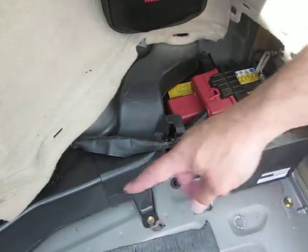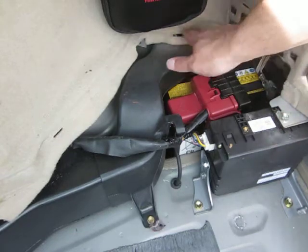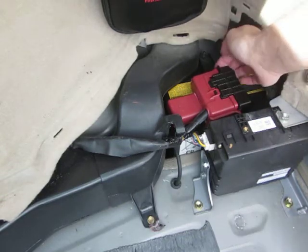You've got to take the tray out of the bottom, your floor mat, and then this little panel on the side — it just pulls right out. Unclip the two clips here, and you can just pull it right out and access your 12-volt battery.